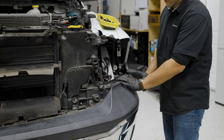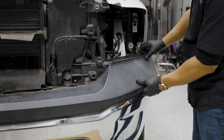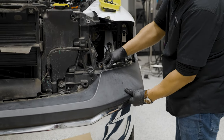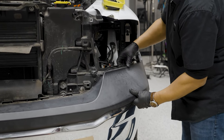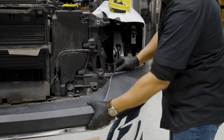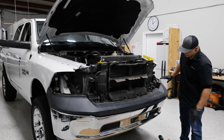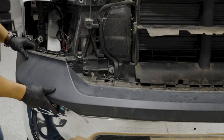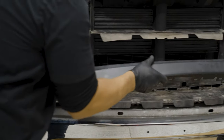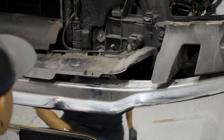With everything unbolted, all we have to do now is pull down and kind of out — there are some clips here that we can release with our fingers. You have a bunch of clips going all the way down; do the same thing on the other side. Once this piece is free, remove it — we're not going to reuse this so we'll just discard it.